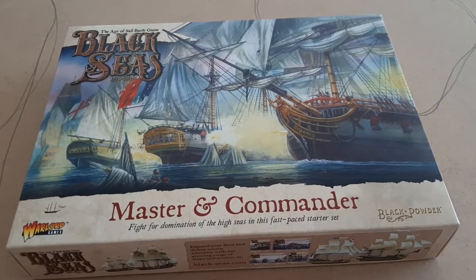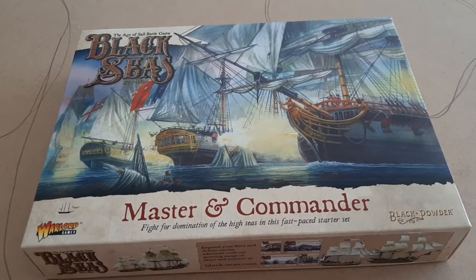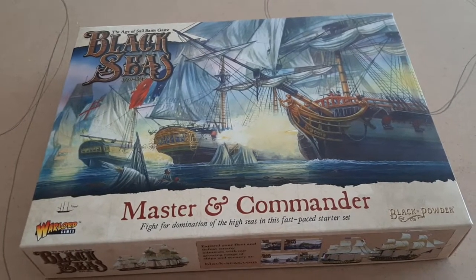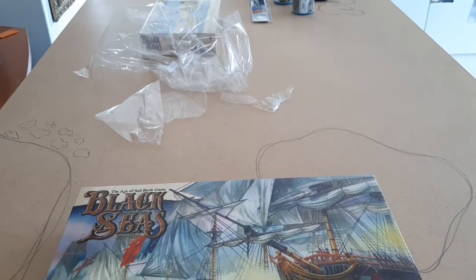And the terrain — as a terrain builder, the stuff that I can now build for this particular scale in terms of forts and little towns and that — definitely, definitely going to be more of that. Watch that space and wait for it.